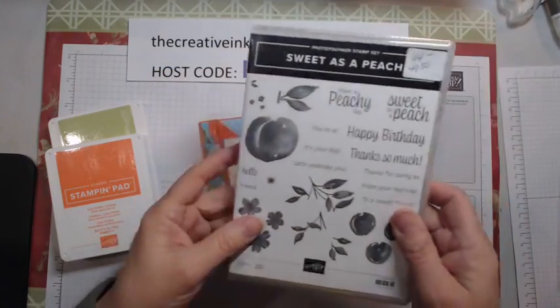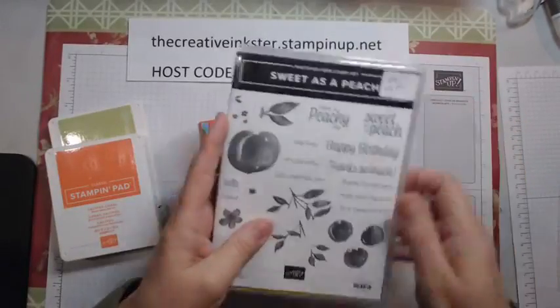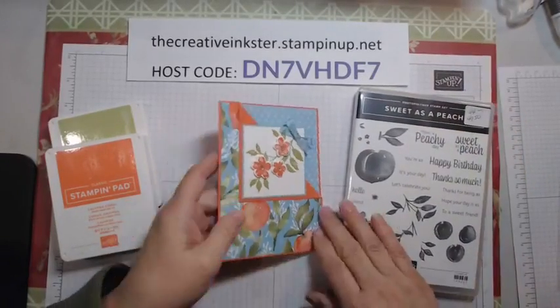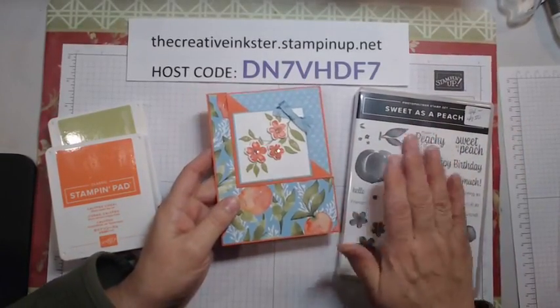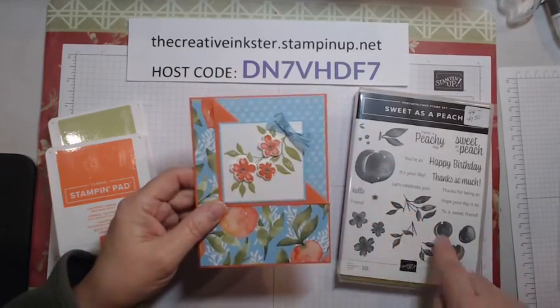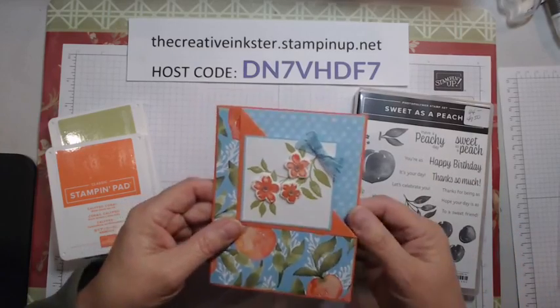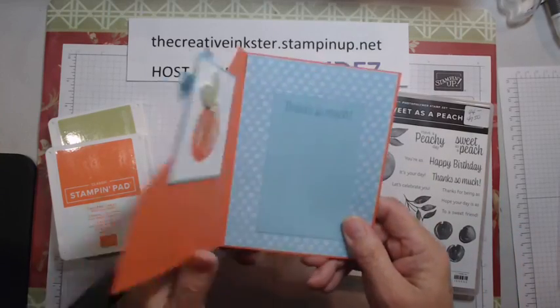This is Sweet as a Peach, the stamp set, and it has matching dies. This is in our annual catalog, which ends May the 2nd. This stamp set and bundle is actually retiring, so it's good to have another play with it. And I love how it has way more than just peaches — it has flowers and lots of greetings. So let's get going and make this card.